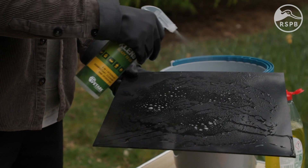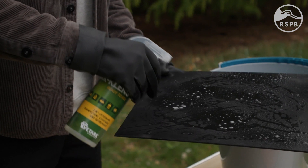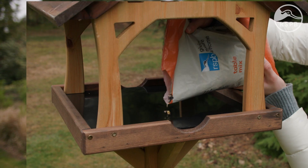Once your bird table is looking clean, spray on the disinfectant. We're using ARK cleanse spray, but if you don't have that to hand, a 5% disinfectant solution or a weak bleach solution can do the trick. You want to leave it for a few minutes to kill any germs, and then thoroughly rinse it off with some clean fresh water before refilling the food for the birds.